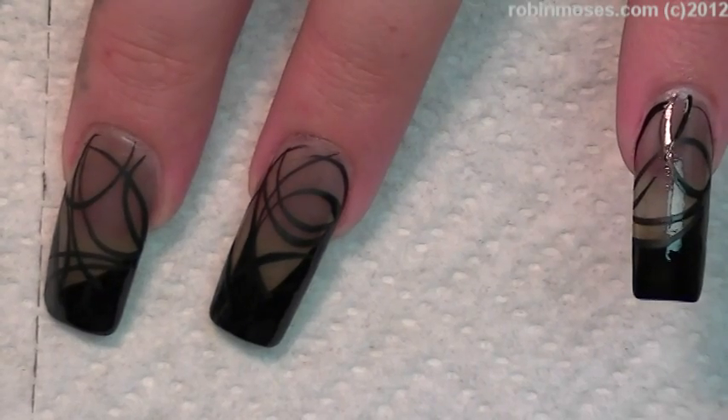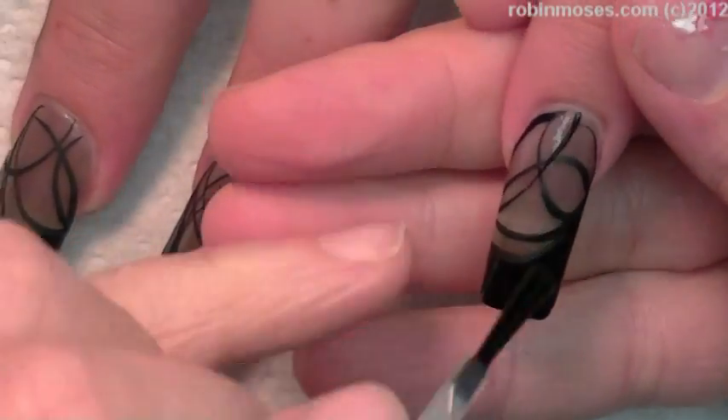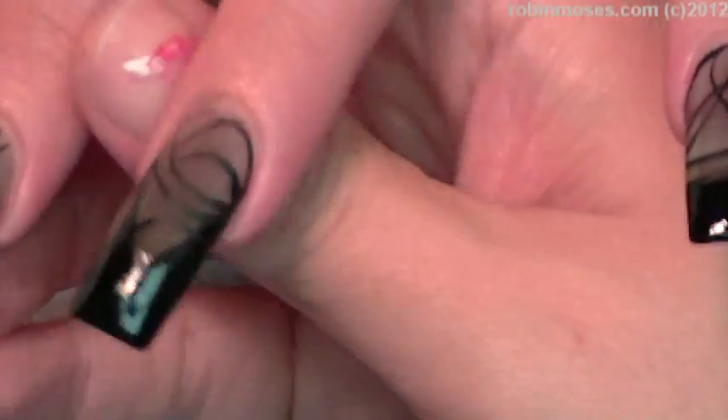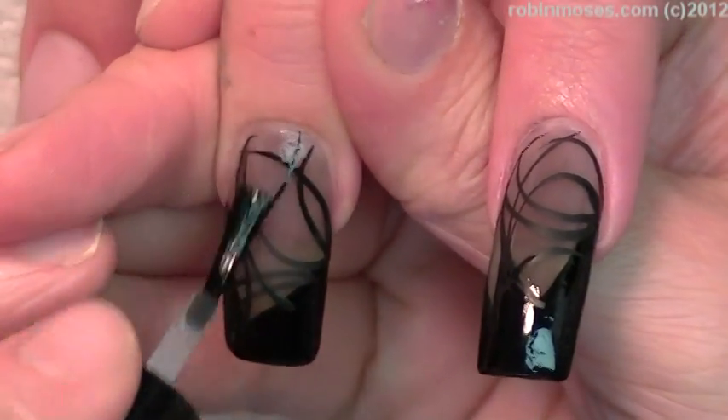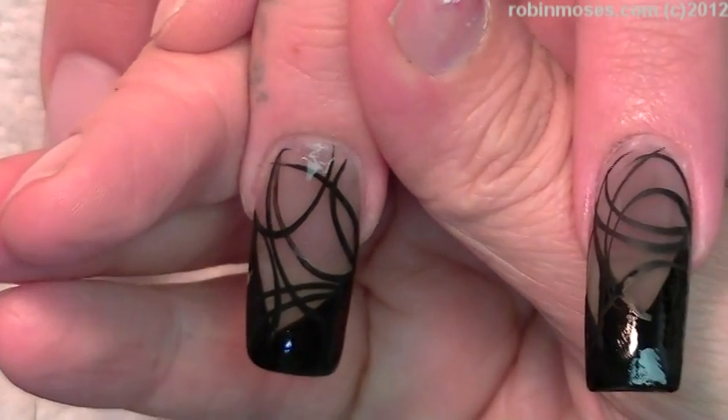We're using a different jewel. Hold on. Okay, I started with this one. Let me just touch through here with some coat, then I'm going to go in with some jewels.